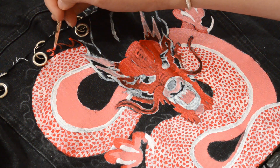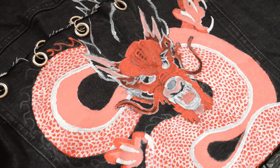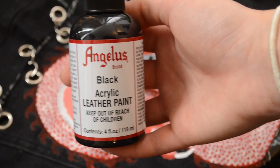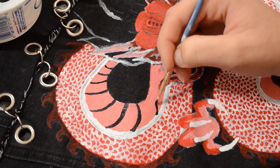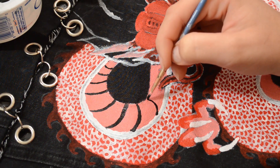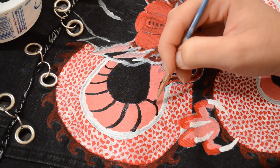We're back with the red paint, adding some spikes to make it look super scary. Then I picked up some Angelus acrylic leather paint in black — this was used to add detail to the stomach, and it's also great for cleaning up the edges.